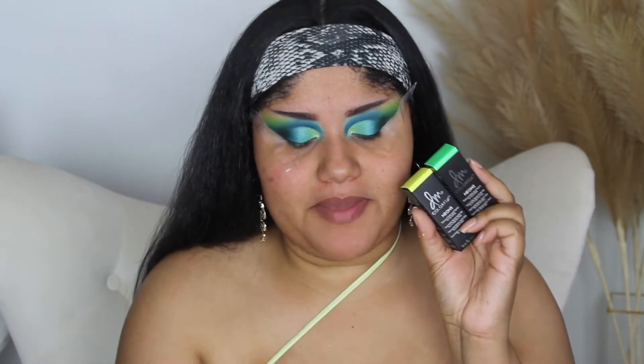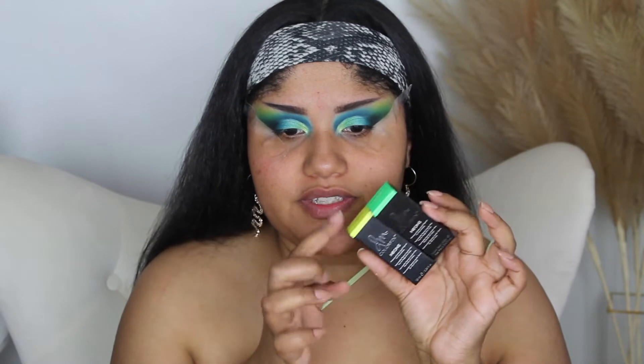I just went in the crease with the matte shades from blue to green, and then on the lid I went from green to blue — just doing a quick look. This is my first time using some Danessa Myricks products, which is why I just wanted to do this eye look off camera because I'm going to be trying her Colorfix Neon waterproof matte liquid pigment for the face and body.